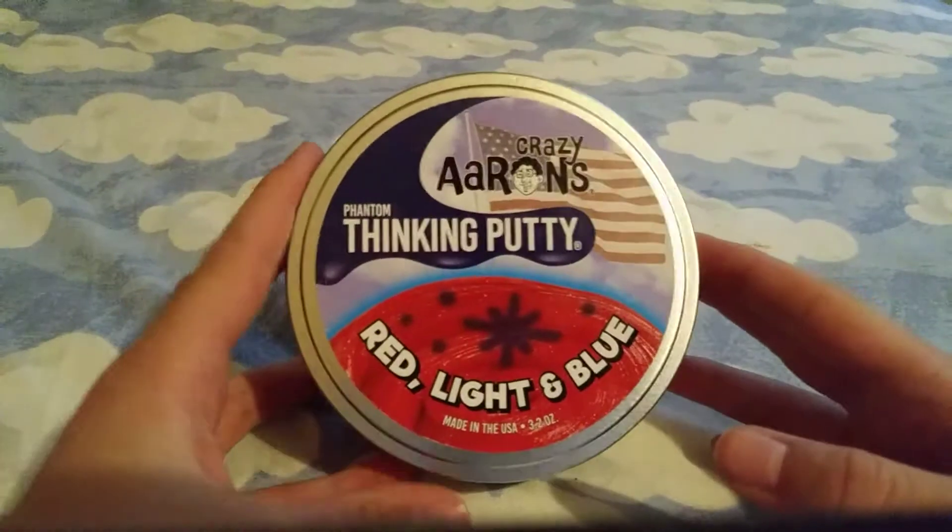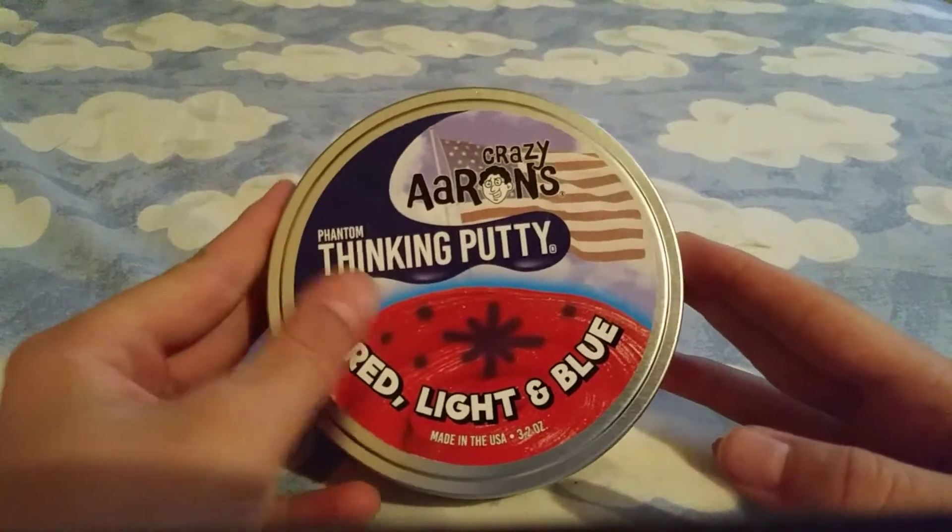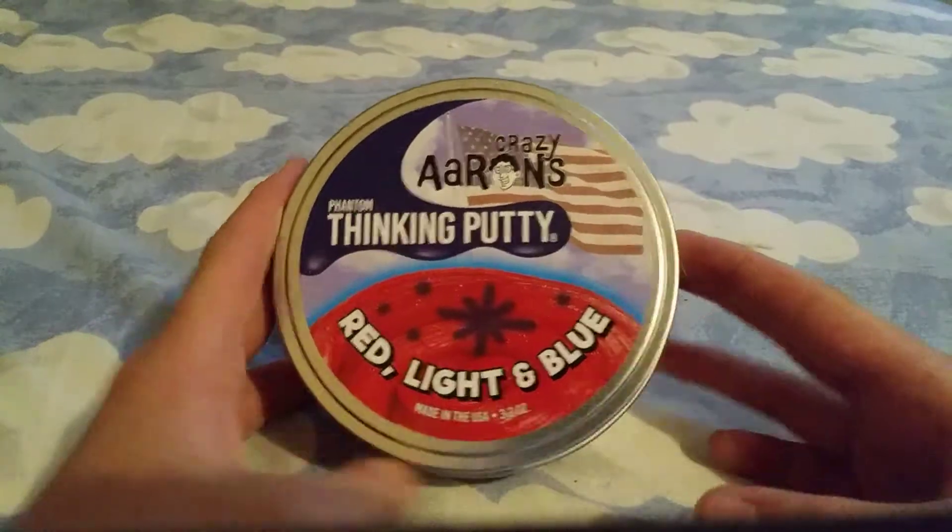Hey, what's going on everybody? I'm Squirreled, and today I'm playing with Phantom Thinking Putty — red, light, and blue.